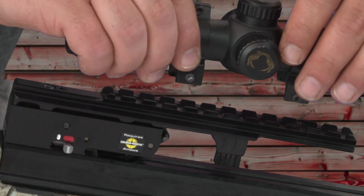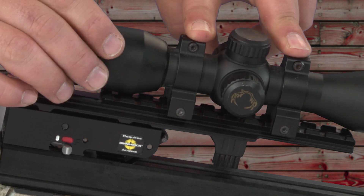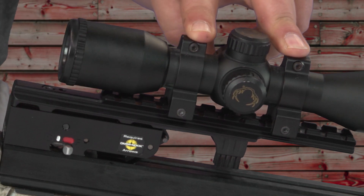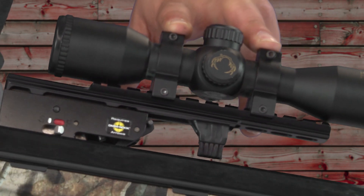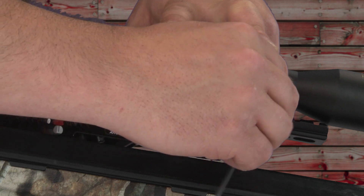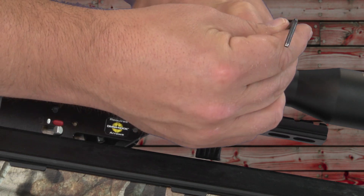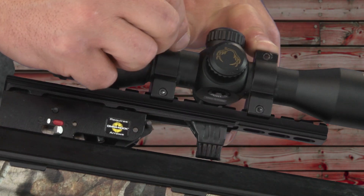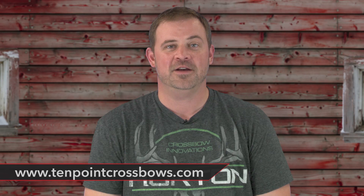The last step in this process is to remount the scope on the dovetail. Try to remount the scope rings in the same location they were in earlier. Keep in mind when you remount the scope, you're going to want to tighten the bottom scope ring screws first, and then finish up by tightening the top screws. Now we're finished — we have our arrow retention brush mounted on the crossbow. Please visit our website for more information or call our customer service department with questions.